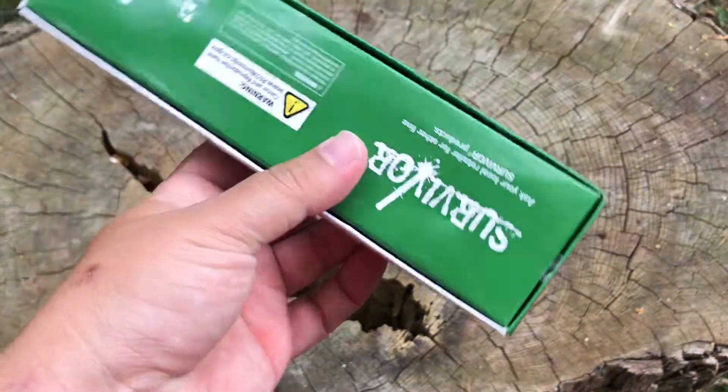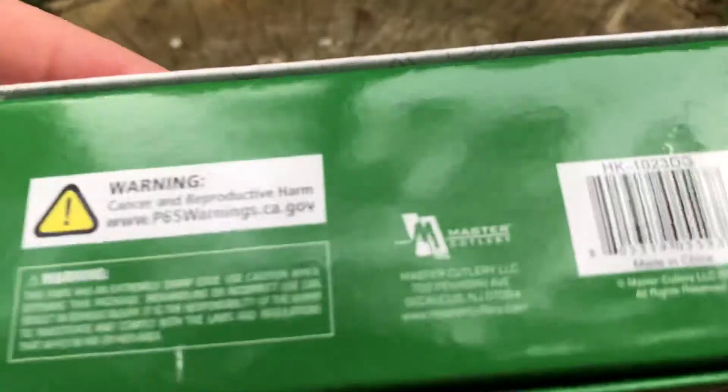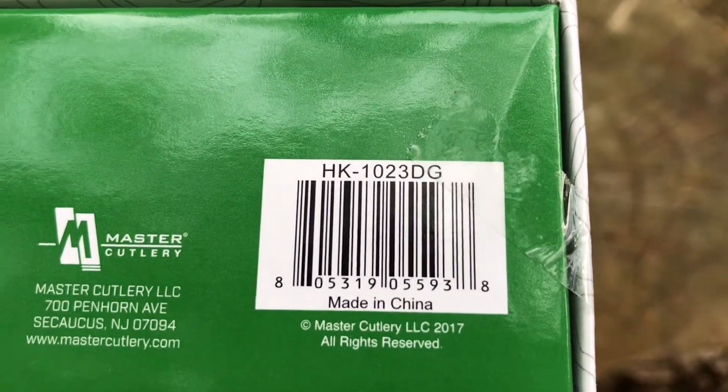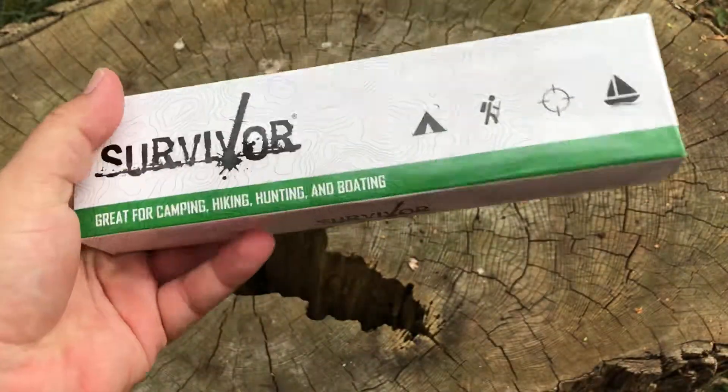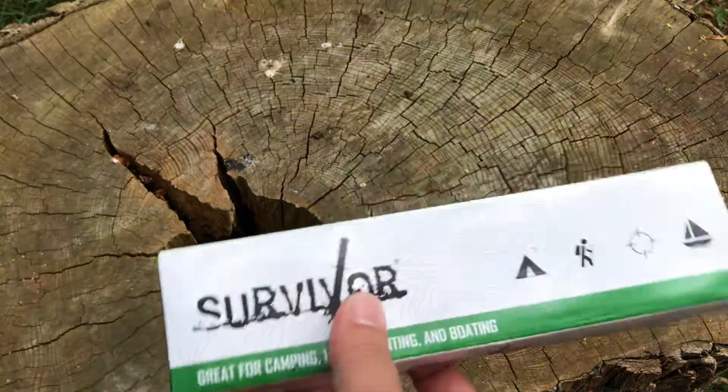Let's see, what model number is this? I don't even know. Oh, there it is — HK1023DG. Made in China for Master Cutlery. Another Survivor knife. It's very light — very light. So I'm guessing it's very small.